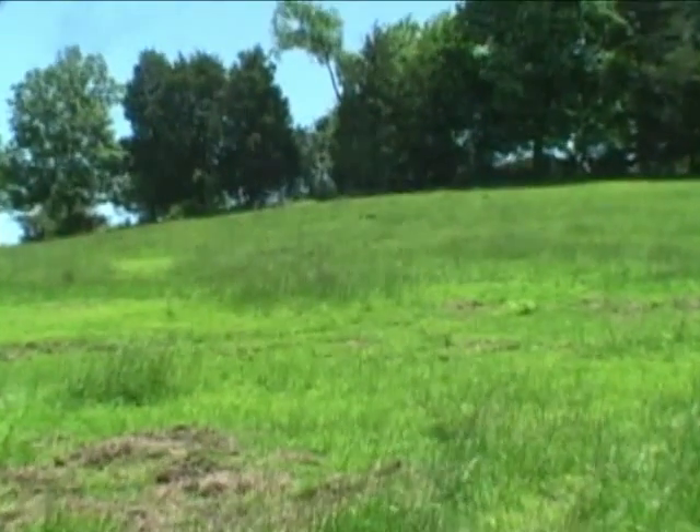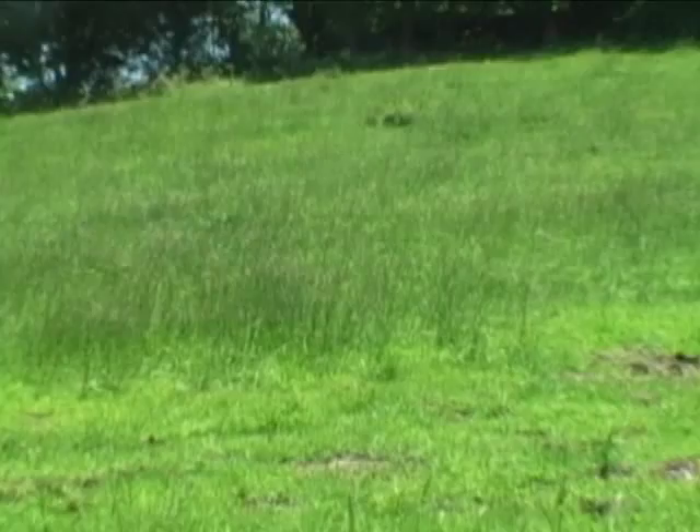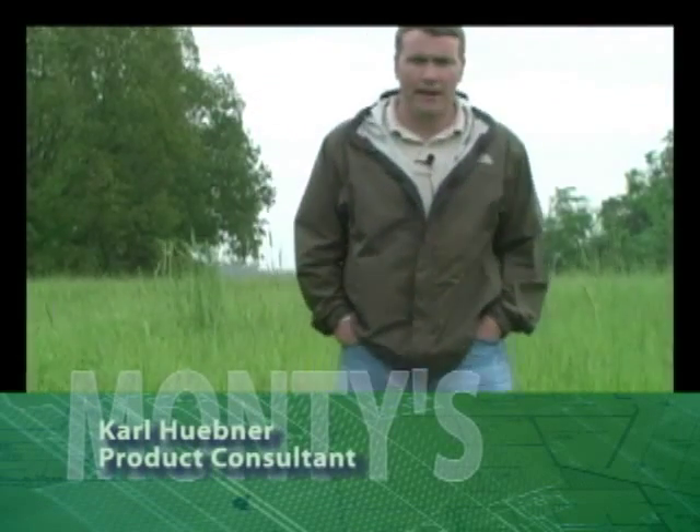This is a situation where you need to maximize any growth you can get and build as much root system as possible. In the fall, come in with the 2-15-15 to build root structure so that when it comes out the next spring you'd get a one to two week earlier jump on the season. A stronger, deeper root system from using soil conditioner also means you'll worry much less about water stress.